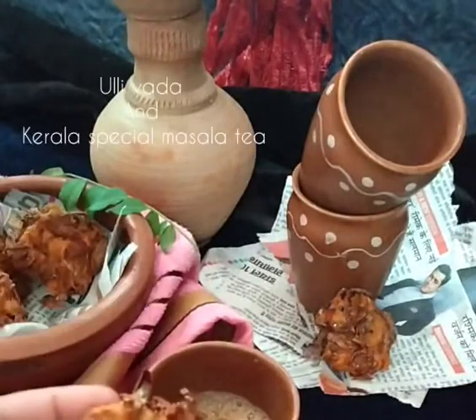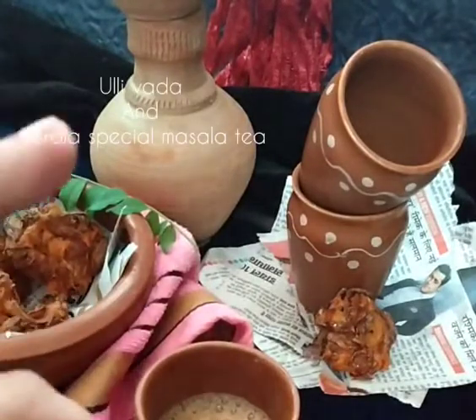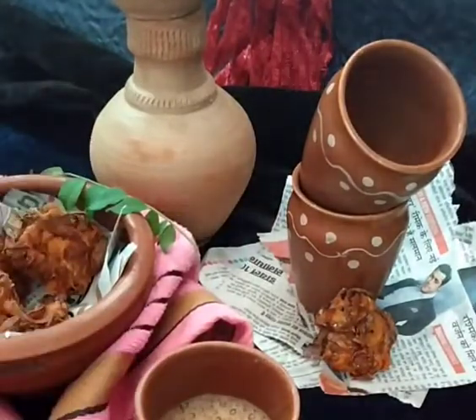It's very yum! Please try it once. This is my recipe for Kerala style Ulli Vada with the Kerala masala spicy tea. Hope you like it. Thank you so much.